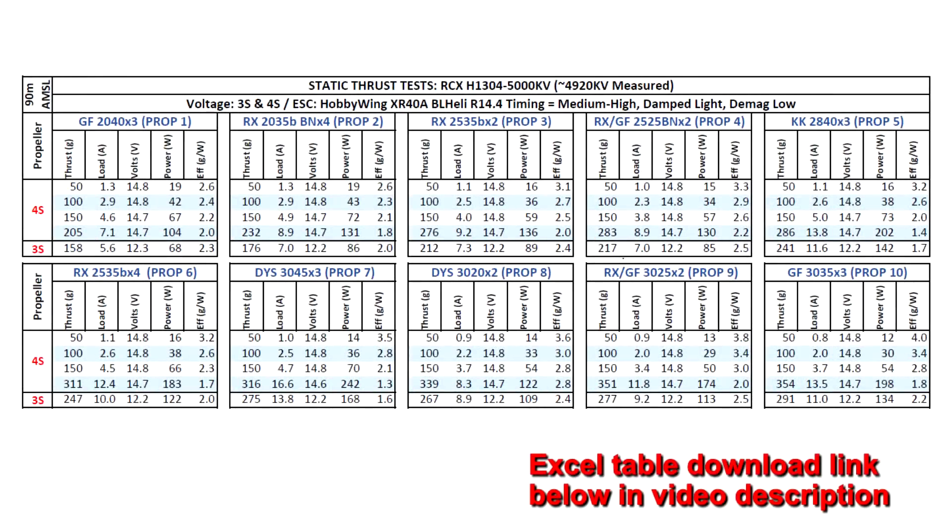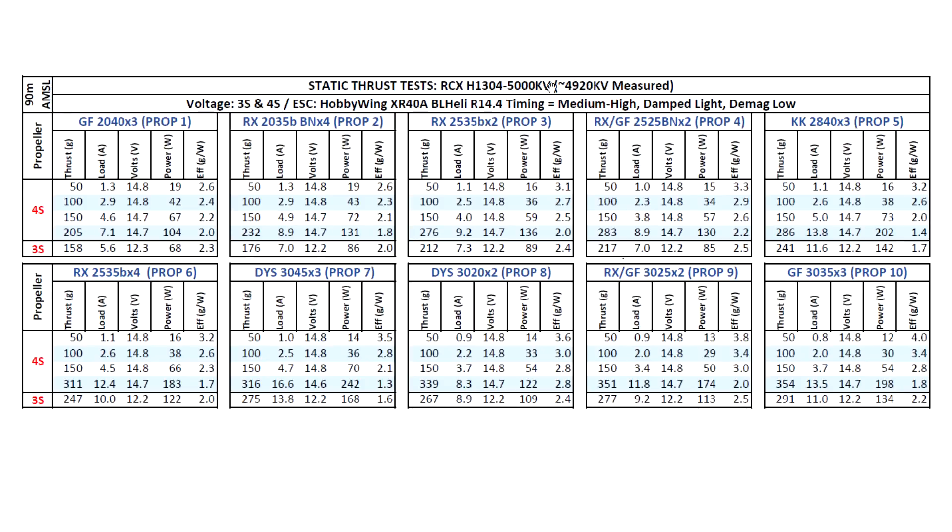Here are the test results for the RCX H1304 5000KV. The motor measured at a slightly lower KV of 4920, but that's very typical of all motors to measure either slightly lower or slightly higher KV, so that's perfectly okay. I went ahead and tested the motor on 3S and 4S. Pretty good performance from this motor — kind of a different size from the 1104, 1105, and 1106 size motors. This is the 1304, it's like a 1306 cut by 2 millimeters.